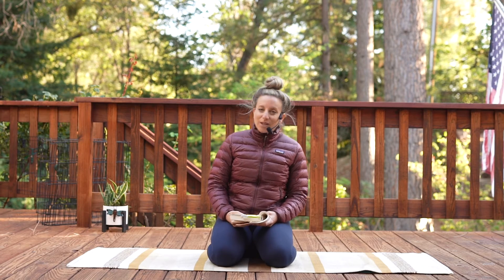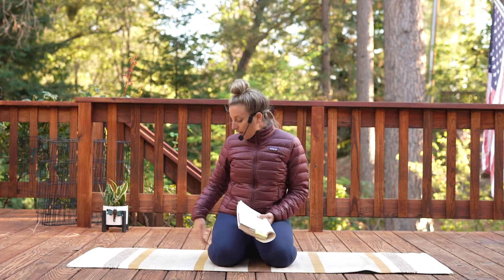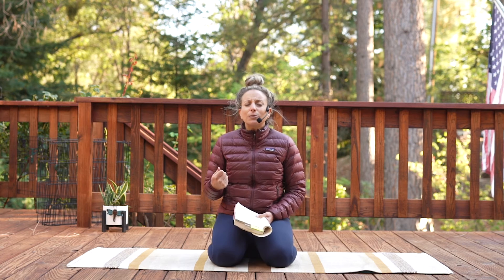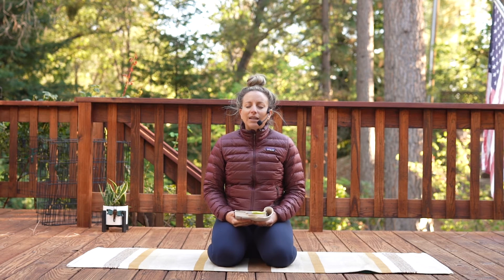Excited to have you here with me as always. We want to get cozy, and if you need to get bundled up like me, do that. I've got the socks, I've got the puffy coat on. You can wrap yourself in a blanket. You could do the seated, standing, or laying down. You can be using the support of a wall or a chair or your bed, whatever you need to tend to your back especially.